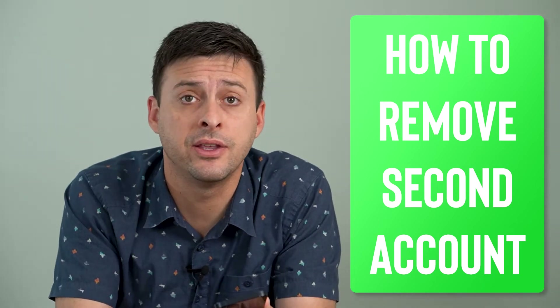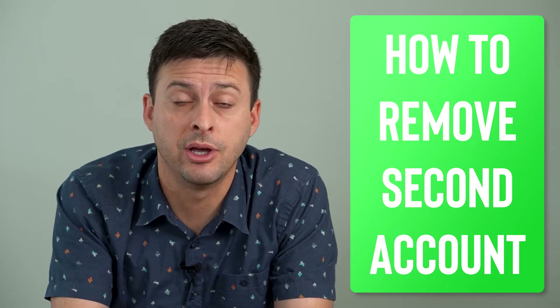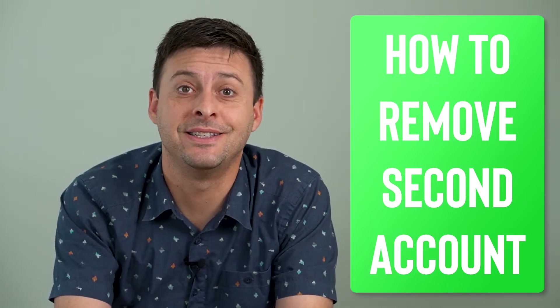Hey guys, Trevor here, and in this video I'm going to show you how to remove your second Gmail account. It's pretty quick and easy, so let's jump right in.